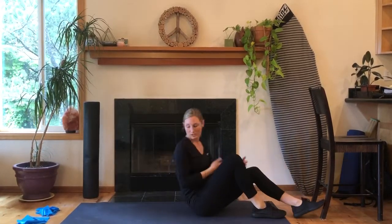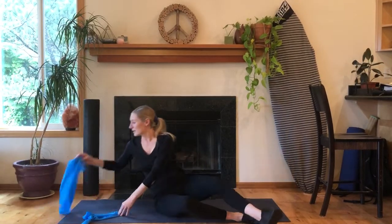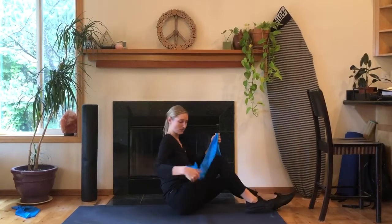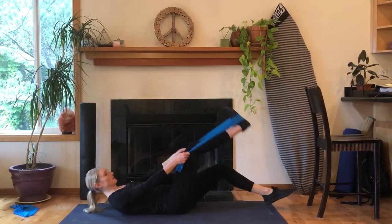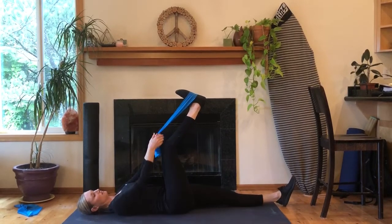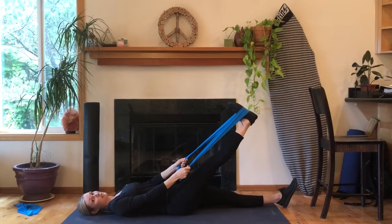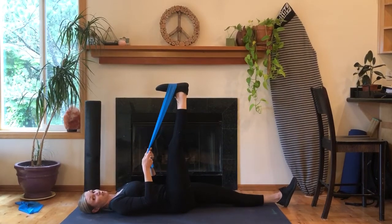The next one I'm going to show you is with a band, and you can use a dog leash, a belt, or if you have a TheraBand that works fine also. You put it around your foot, lie back, keep this leg nice and straight — you don't want a bend at all — and then bring your foot up until you feel a stretch in the back of your leg. For some people that might just be down here, and for others that might mean a little bit further up.